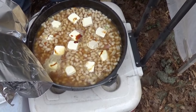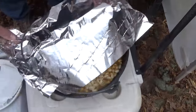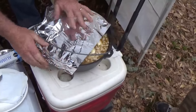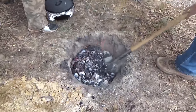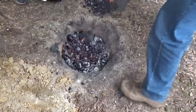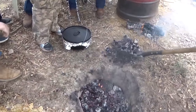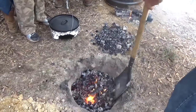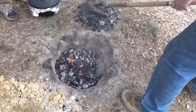We got everything all seasoned up, looking good. What we're gonna do is cover this with foil and put the lid on it to seal it up real tight, because you don't want any dirt in that pot. We're gonna dig a little hole for this Dutch oven to sit down into. We've got a chain on there just to make it easier to recover up out of the dirt when we're done. This fire's been going for probably an hour and a half or so — got that dirt heated up real nice.